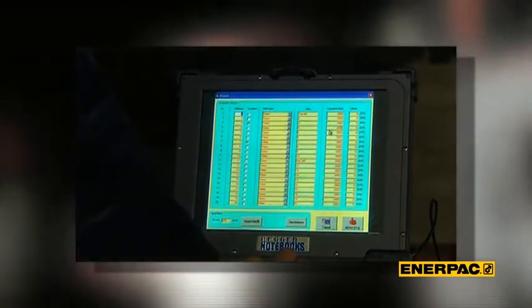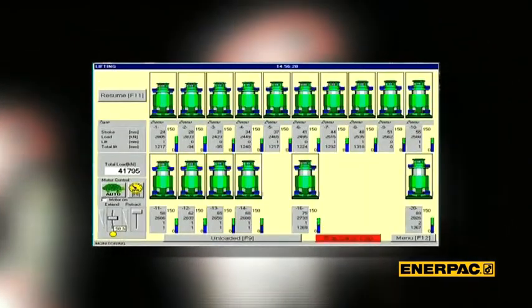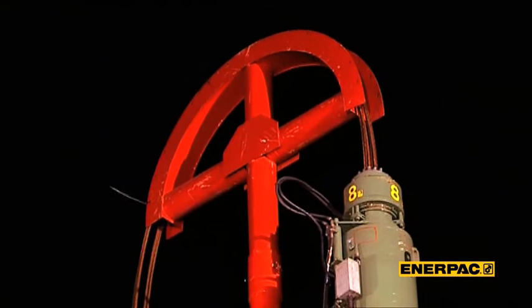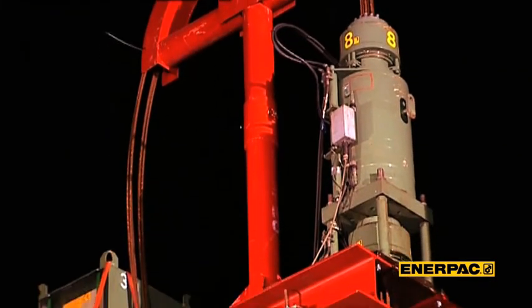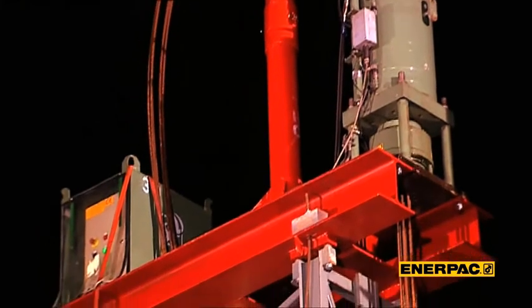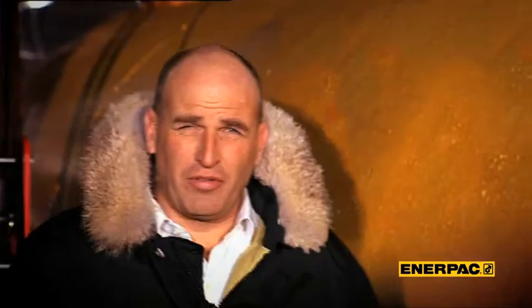Enerpac also features the SCC control system — an in-house development considered the best and most reliable strandjack control system in the world today. The Enerpac strandjack range starts at 10-ton capacity and goes up to 900-ton capacity per unit. Our strandjacks have proven to be reliable partners in both onshore and offshore applications, working under the most severe circumstances.